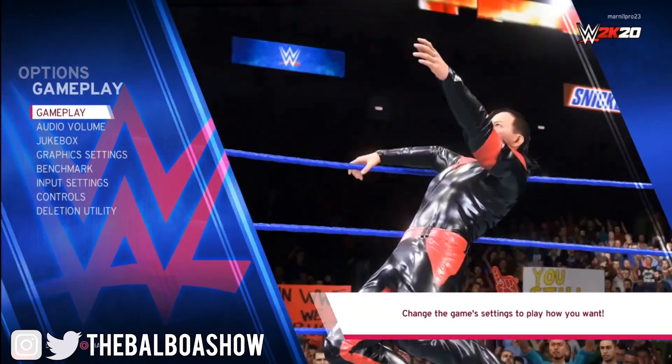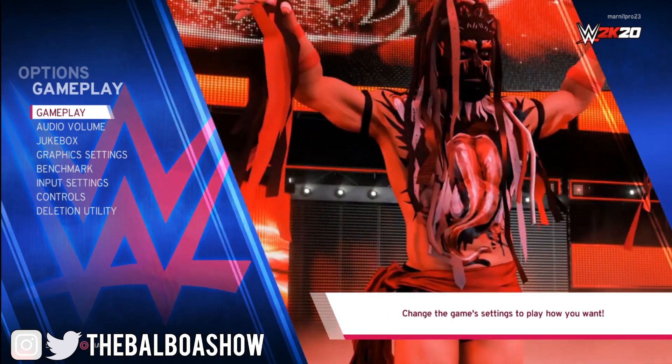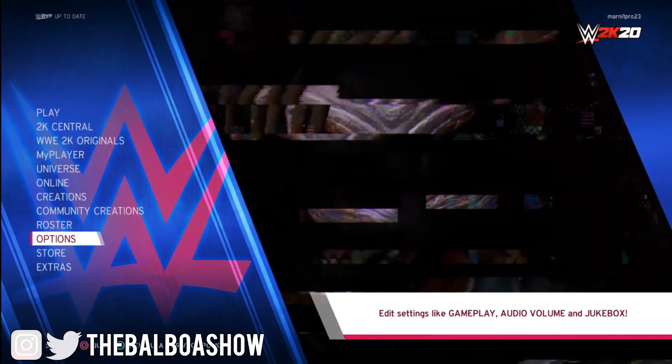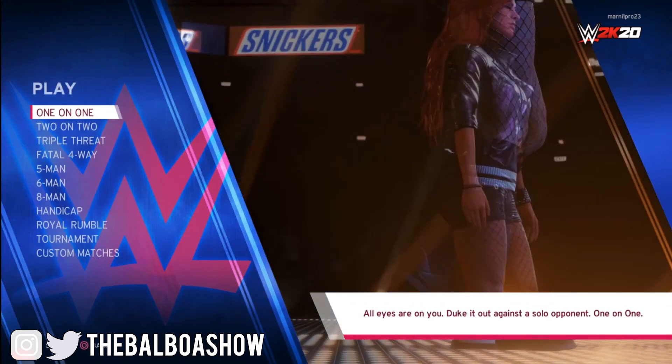Once this is saved, that is all you have to do. Blood has now been enabled in your gameplay. Let's go ahead and check out some footage of making superstars bleed in WWE 2K20.